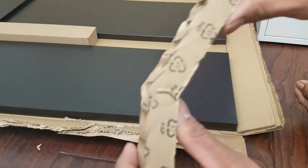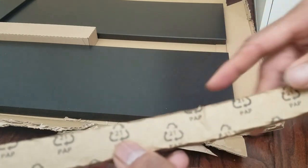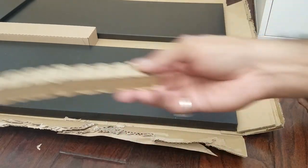This one is just empty cardboard — props to IKEA, this is recyclable material, so please recycle. I don't see any plastic so far, so good job IKEA. Save the environment.